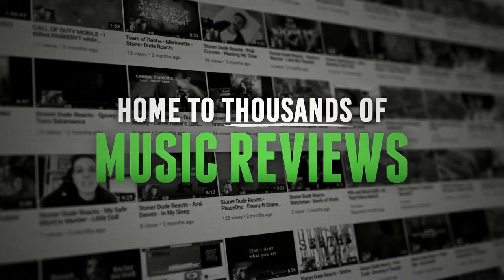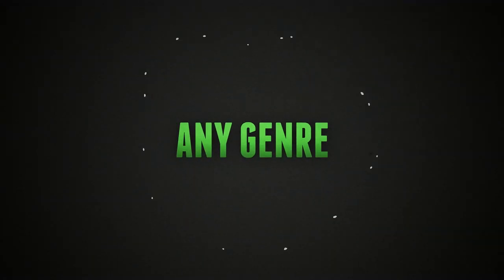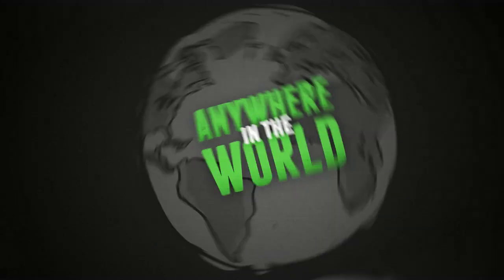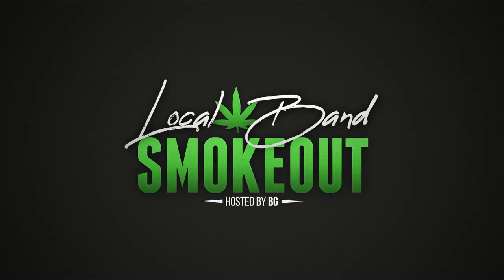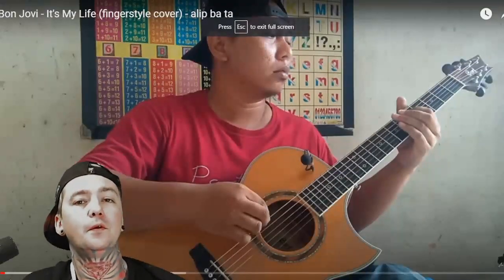Hi, what's up? Welcome to the Local Band Smokeout. Hey, this is Bryn from Dead is the New Black, and you're watching Local Band Smokeout. Alright, welcome to the Local Band Smokeout.